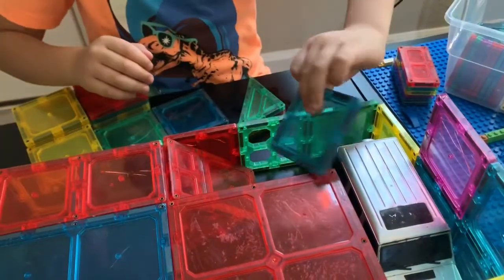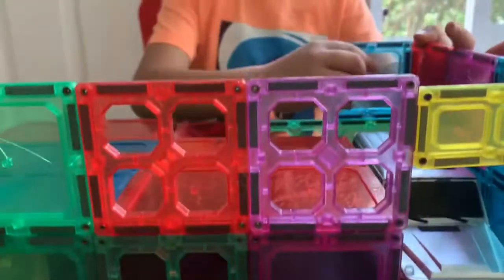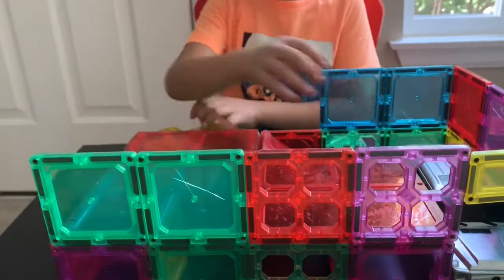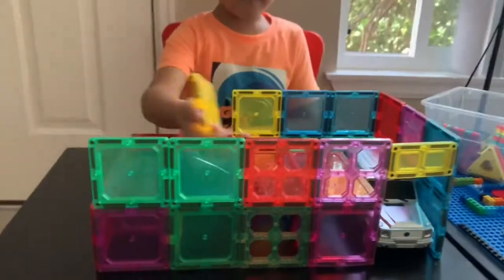Now let's just use some blue. Half heart. And now we're just going to put some more all around. Yeah. And this has been really nice upstairs. Very nice.